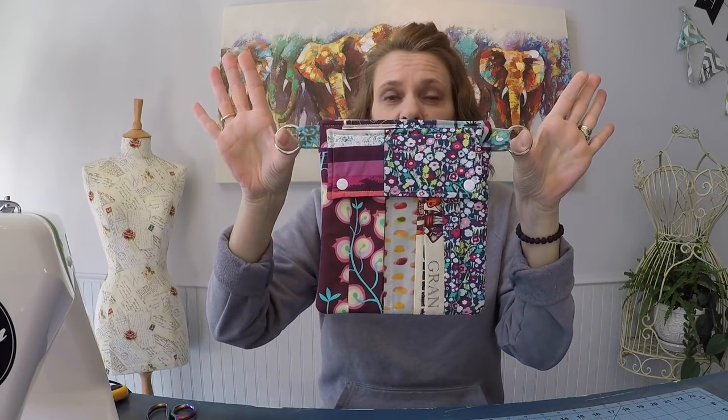Hi y'all, it's Andrea over at SewSpire.com and today I am here to show you how to sew this cargo pocket pixie panel which you can use to create a one-of-a-kind patchwork pixie purse for yourself.